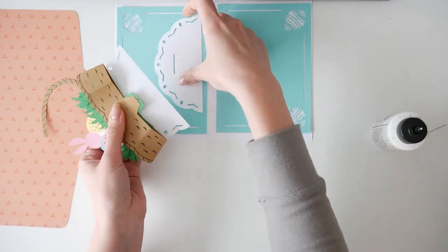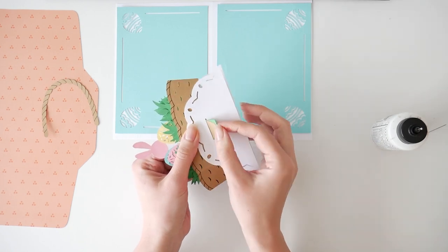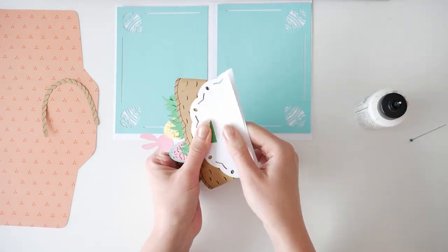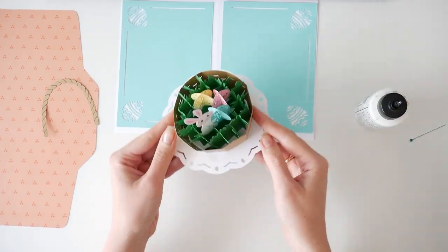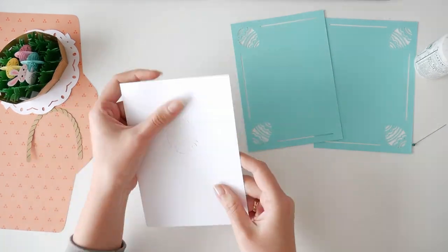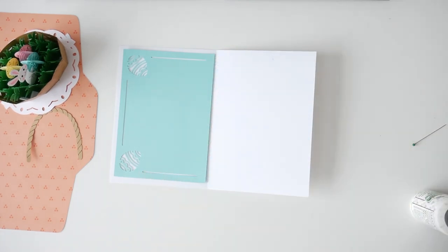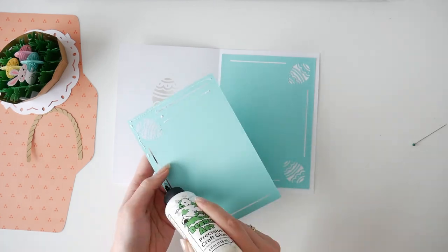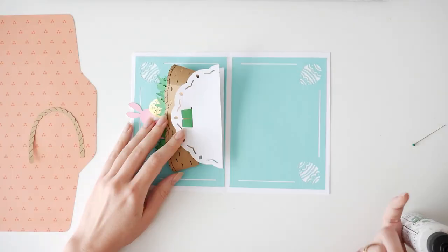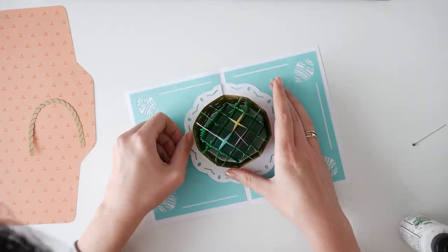Slide the tabs through each slit in the half circle pieces and glue them in place. Repeat the same with the second part. Now let's get to the card. Fold along and glue in the rectangular pieces to the card. Glue the basket to the center of the card, lining up the edges of each half circle to the edges of the blue parts.